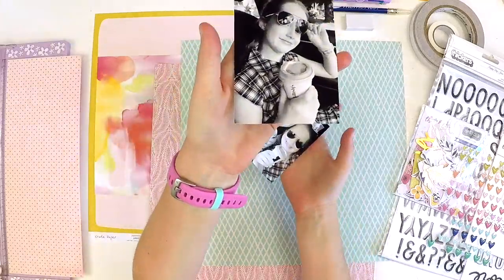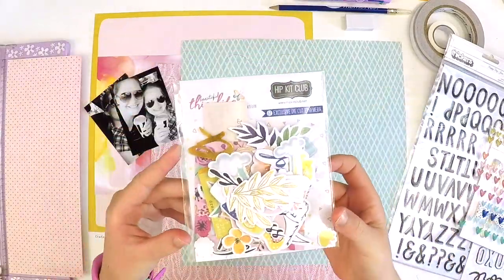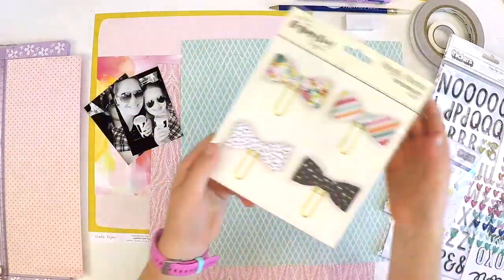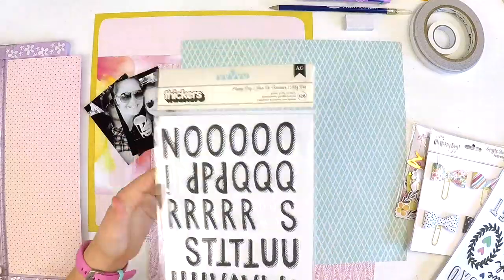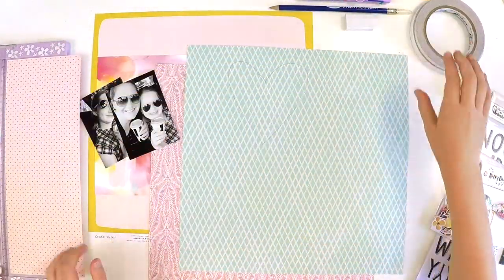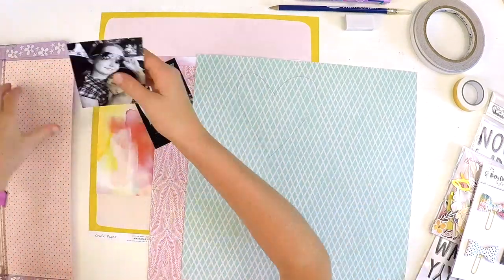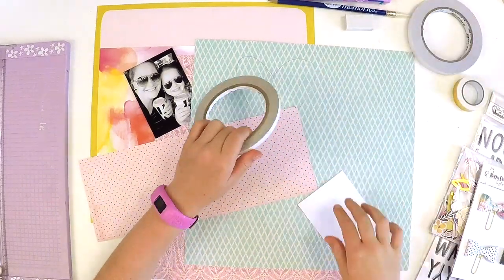Hello everyone, it is Lauren here and Katie. Katie has decided to do a process video for you guys using the main kit of the Hip Kit Club March subscription that I bought her as a little present. She wanted to share a layout with you on YouTube. Do you want to tell them about the photos, Katie?